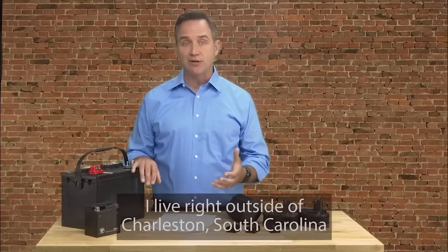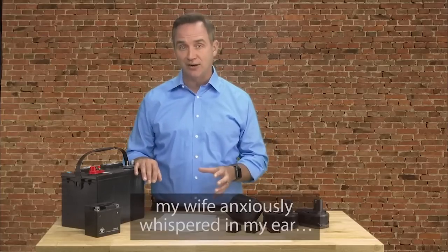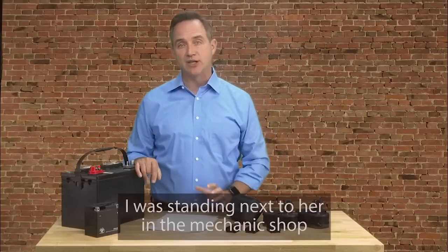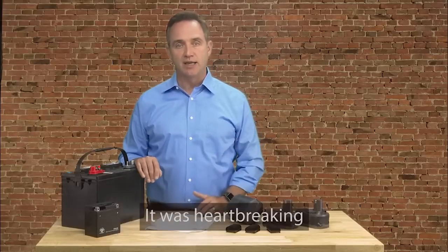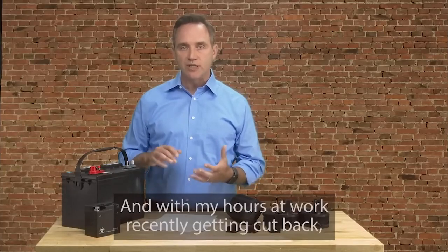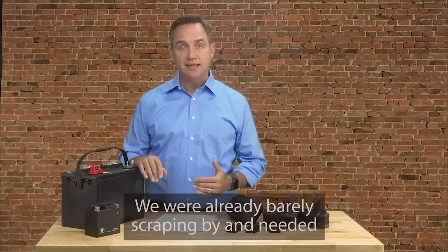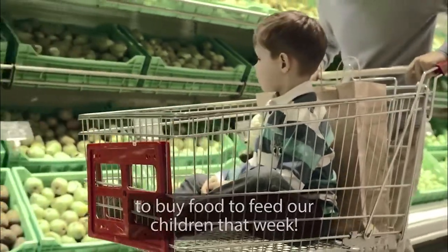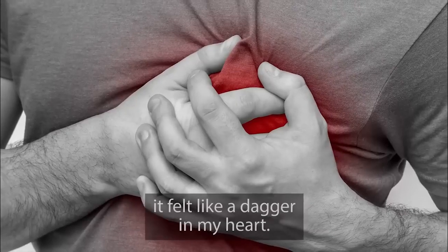My name is Tom Erickson. I live right outside of Charleston, South Carolina with my wife and three children. It all started the day my wife anxiously whispered in my ear, 'It's either food for the kids or this battery.' I was standing next to her in the mechanic shop and I remember the look of fear and anxiety on her face. It was heartbreaking. My car's battery should have lasted another two years, and with my hours at work recently getting cut back, we couldn't afford a new battery. So when the mechanic told us it would be $180 to replace my car's battery, it felt like a dagger to my heart.